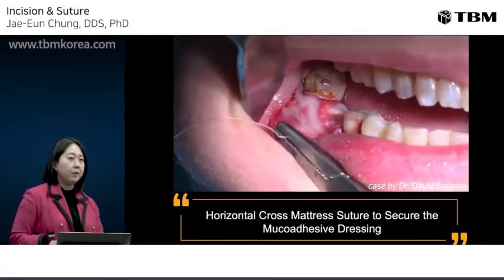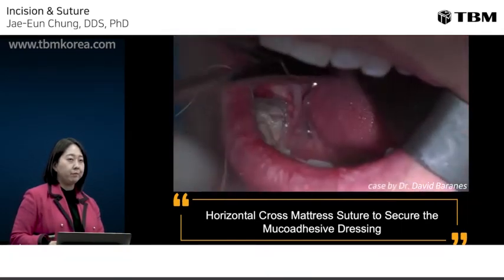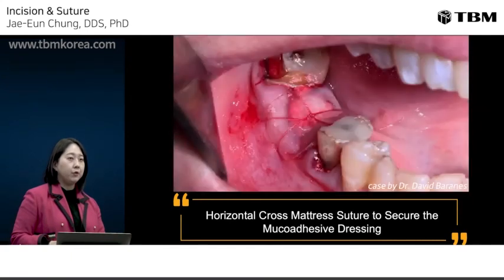This is enough, but if you want to secure the OraAid more firmly, a horizontal cross-mattress suture can be used to secure the mucoadhesive dressing. You don't have to suture the dressing directly — just suture the oral mucosa around the dressing.